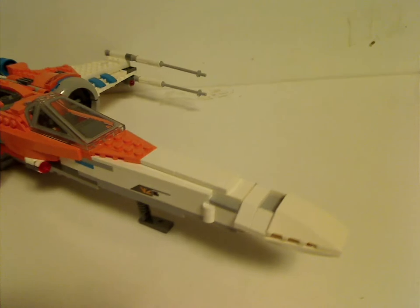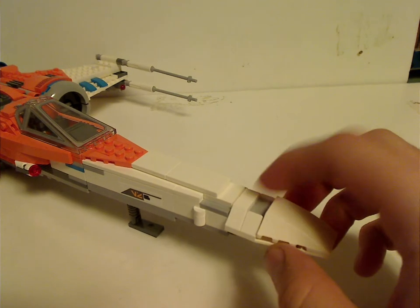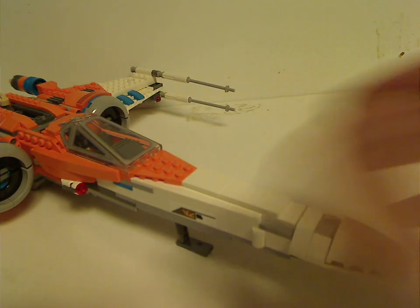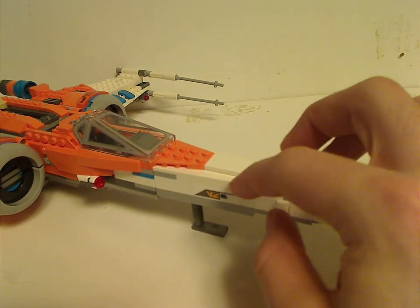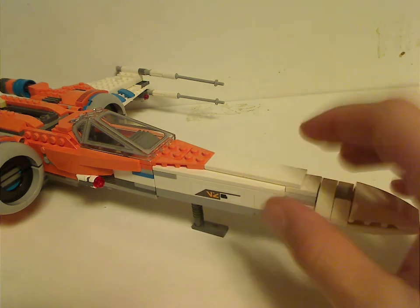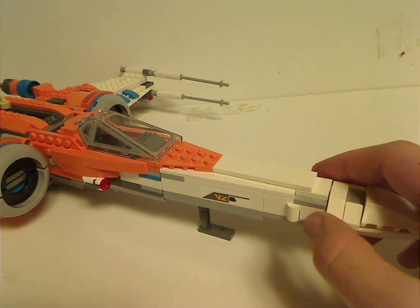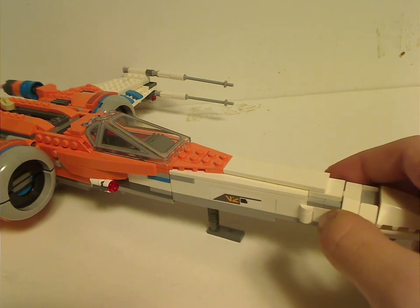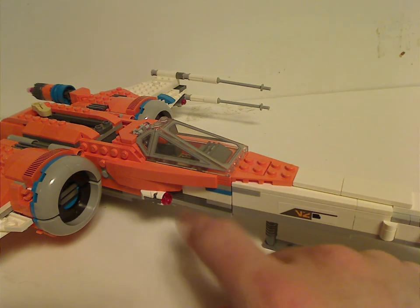As for the nose area, it's quite the same as from past X-Wings but with a little venting in it, which is kind of interesting. It does have a single sticker on one side — there are just three stickers in this set, which is good to hear. Moving up a little, it has the stud shooters, just like the last couple ones did, and a lot of good SNOT techniques all around it.